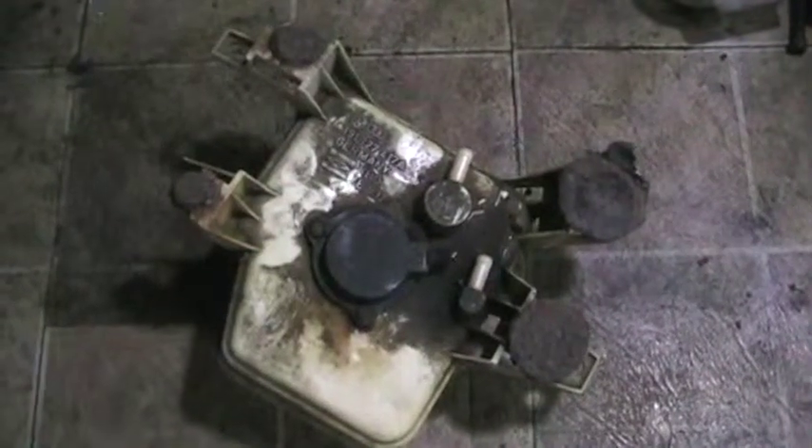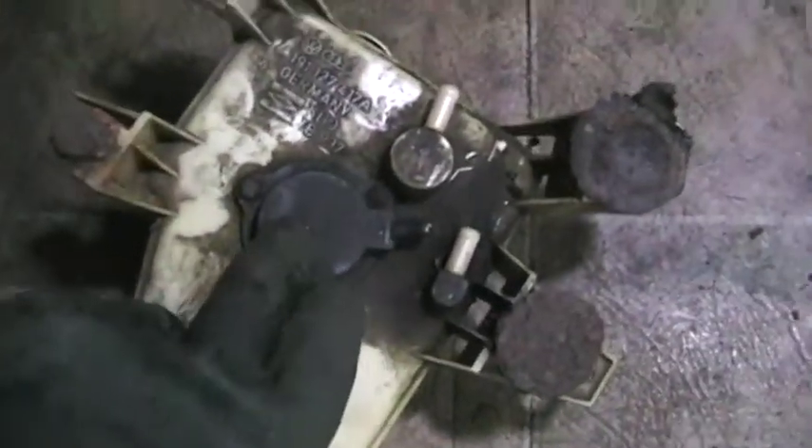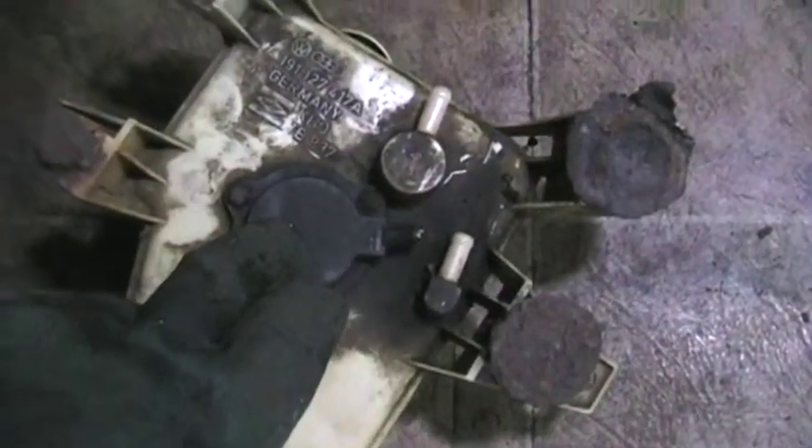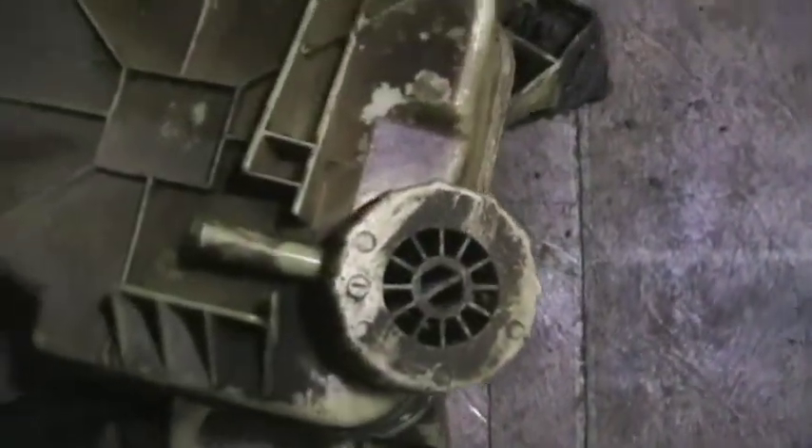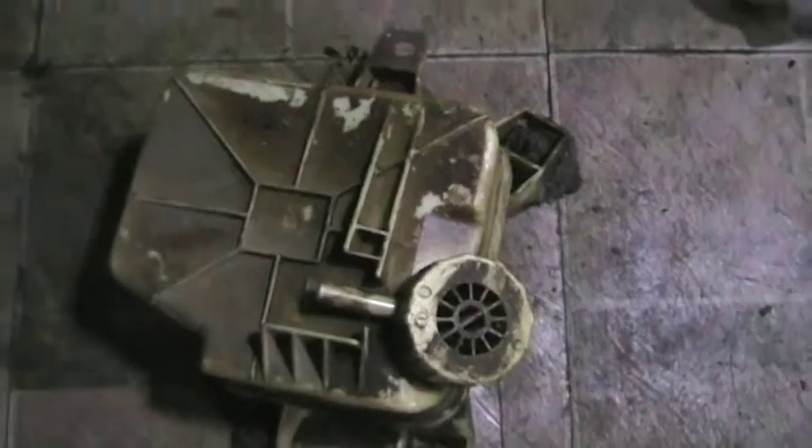Here's the water separator from the 91 Volkswagen Jetta Diesel. This is the top view. That's the sensor if there's any water in the water separator. The metal parts are part of the car. I want to take it apart and see what's inside.